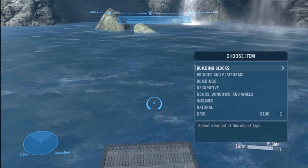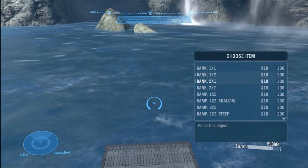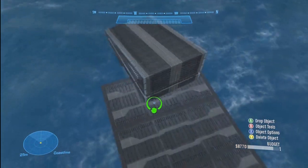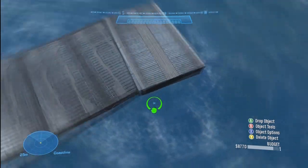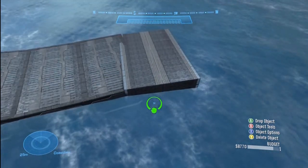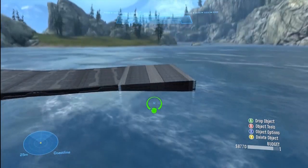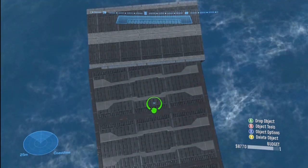For bank spirals, what I usually use — this is just me of course — I usually go to inclines and I will use ramp extra larges. That's just my preferred piece for the bank spiral. I just think these look really good when you're making bank spirals. And for the people that have not seen the past episodes, I'm just going to go over a couple of things.